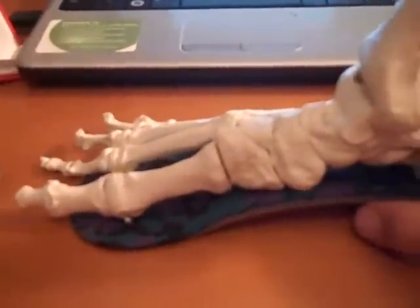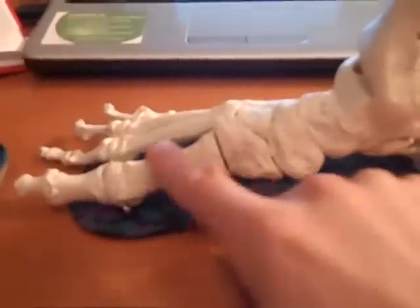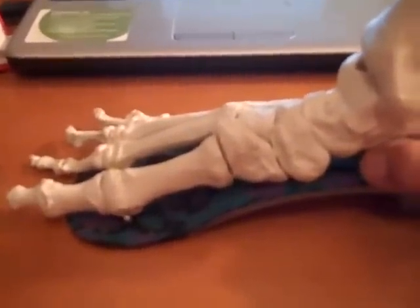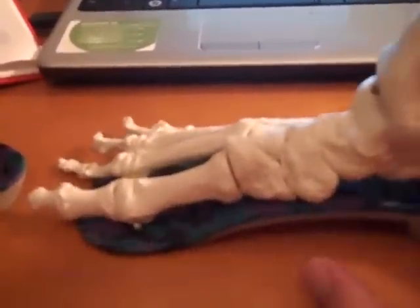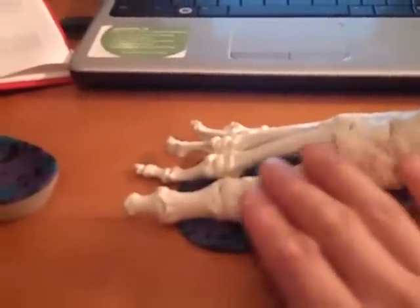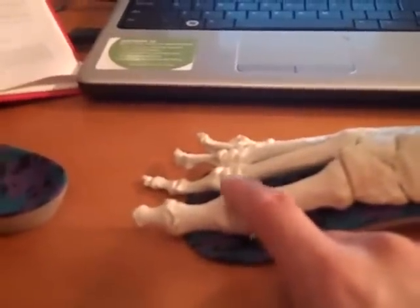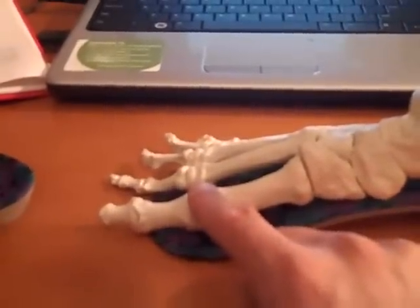There are some other devices that I've researched that seem to be pretty effective for problems of the first ray and this first metatarsal phalangeal joint. One of them is called the Cluffy Wedge — you can look that up. There's another one called the Kinetic Wedge which seems pretty promising. These are devices that are supposed to help the windlass mechanism and improve the function of this first ray while unloading the first metatarsal phalangeal joint. I encourage you to Google those and look them up.